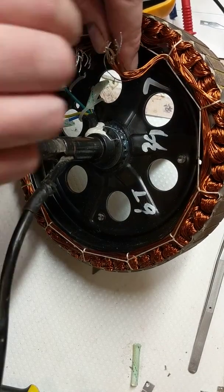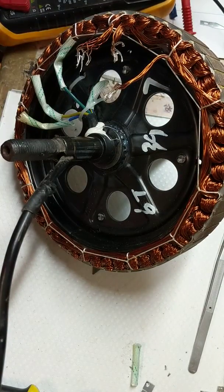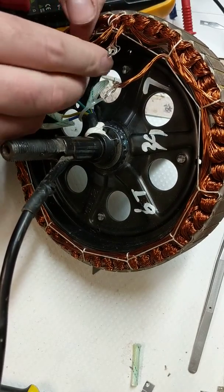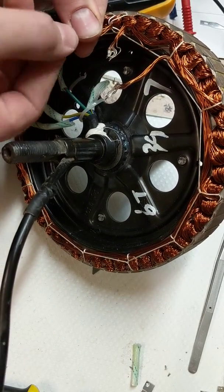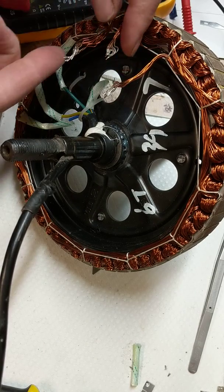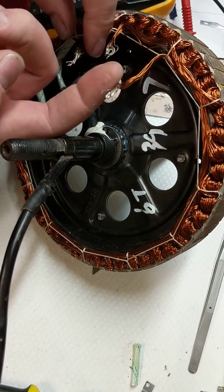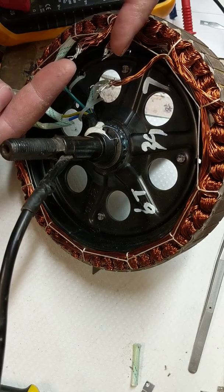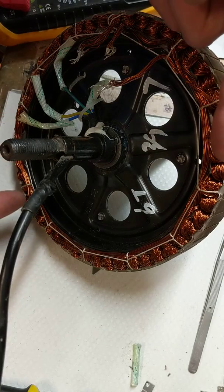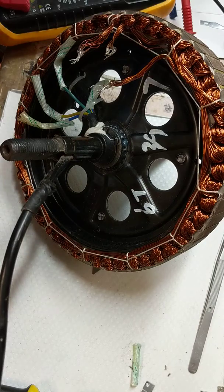Right here we have a 1000 watt or 1500 watt stator from an e-bike. The particular problem with this one is the end of the windings — they're supposed to be connected together, but they're disconnected, and these two are shorting out. Somewhere around here is a short that I've got to find and fix.